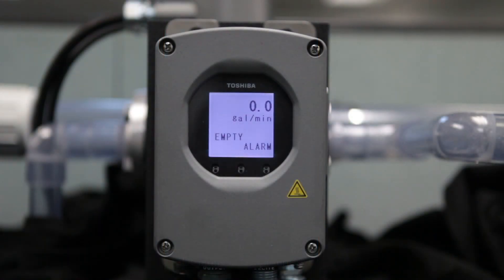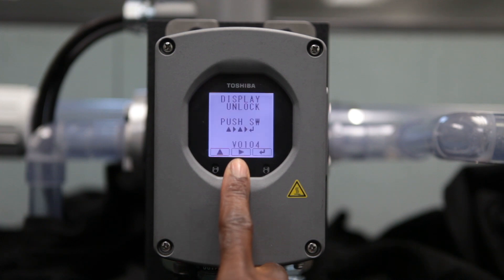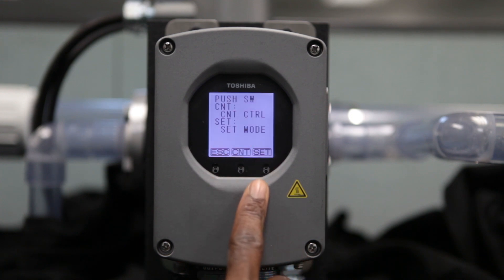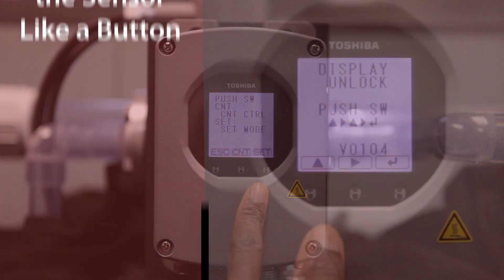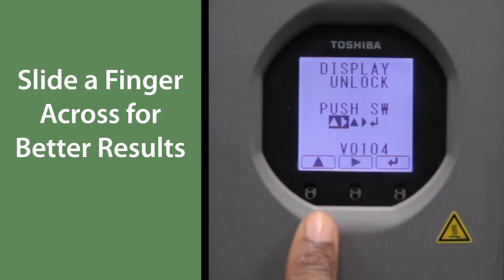Once the converter is powered up, place a finger over the middle infrared sensor for at least 3 seconds to unlock the display. Enter the arrows as they appear, followed by Enter to unlock the menu and make changes. Do not push the sensor like a button; instead, slide a finger across for better results.